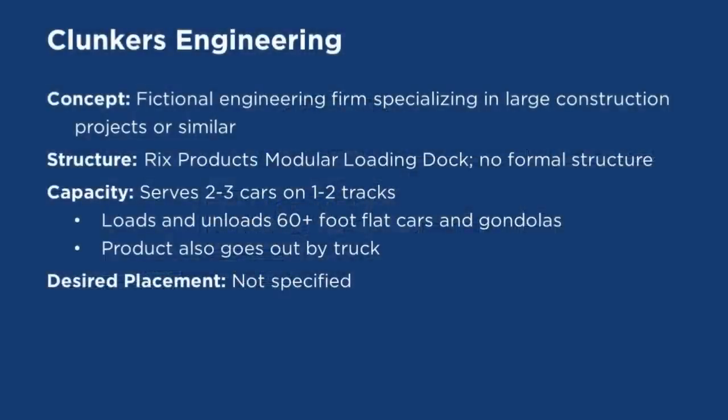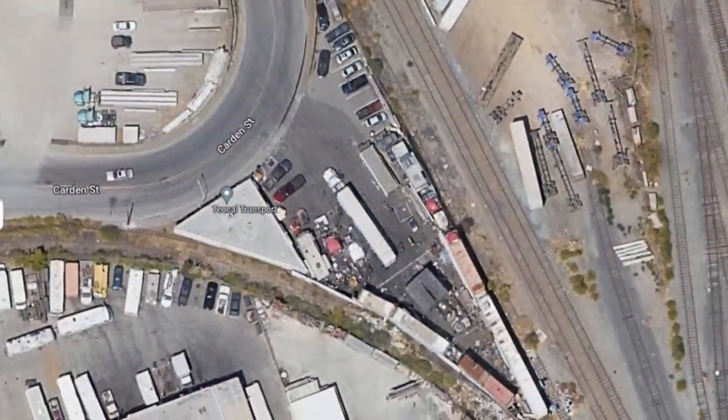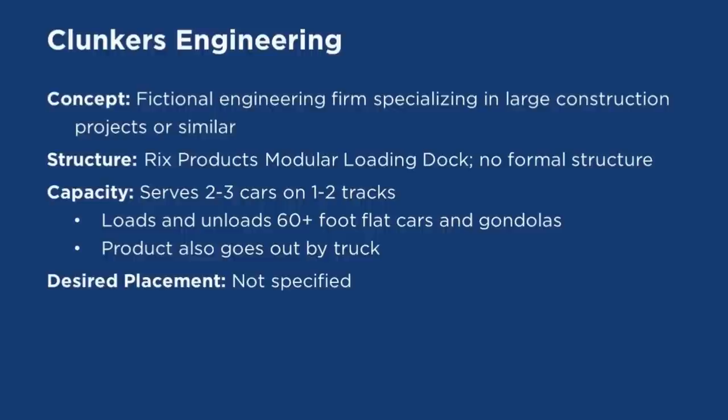Finally, there was Clunkers Engineering, a fictional engineering firm specializing in large construction projects. For this one, he wanted it to be in an open area similar to the lot on the prototype near Tiacal Transport. So it would have no structure per se, but would make use of Rick's Products loading ramps like the team track on The Grunge. Clunkers would serve two to three cars — 60-foot flat cars and gondolas on one to two tracks. On our call, we also talked about adding a modern cold storage building along the backdrop to increase the density of structures and better represent the area, even if it wasn't rail served.